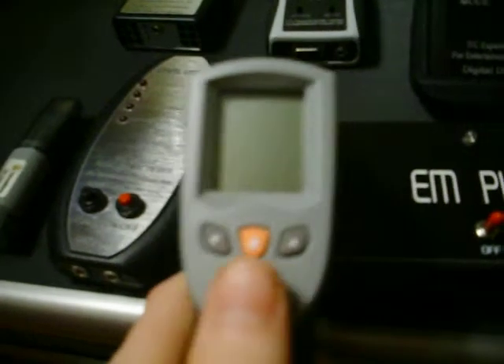Up here we've got our temperature gun. It also has a spot for a thermocouple — like the little USB-looking things sticking out of the mil meter. You stick one right in there and you can read ambient temperature as well as surface temperature with that little beam right there.